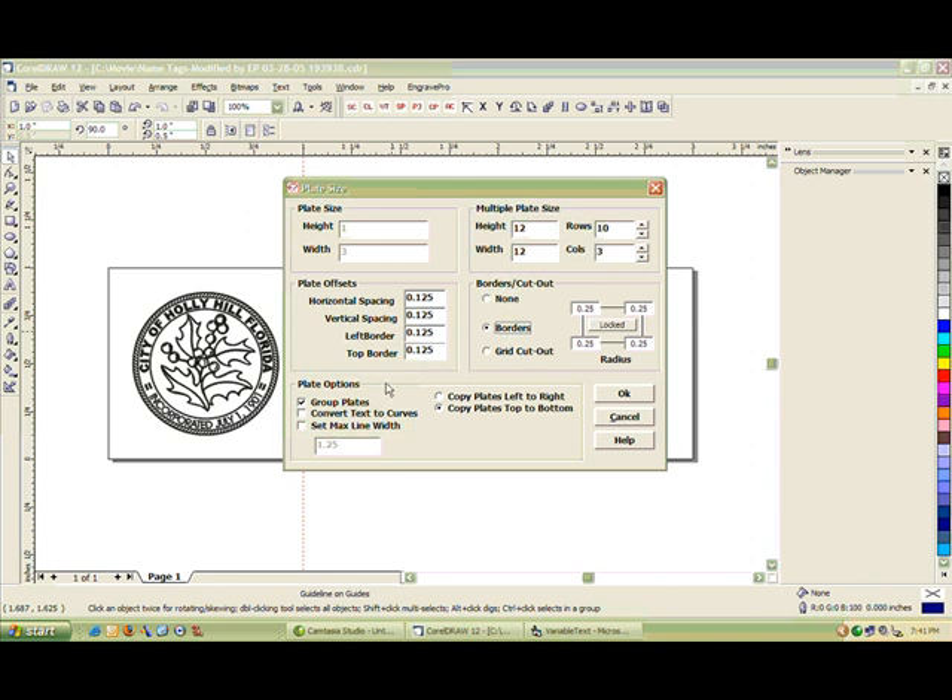Plate options contain grouping plates and convert text to curves. We can set the max line width of any line of text on the plate, and we can set it to copy plates top to bottom or left to right. I'm going to leave these as defaulted and click OK.